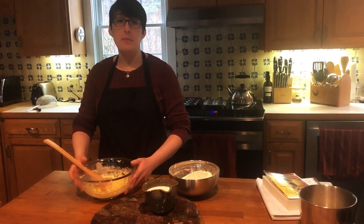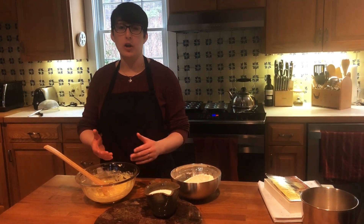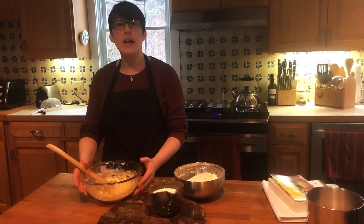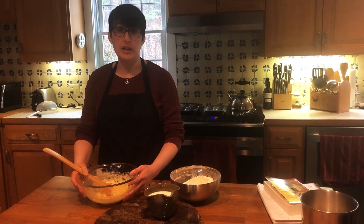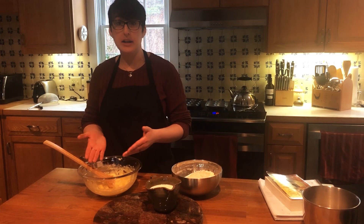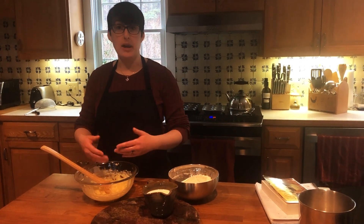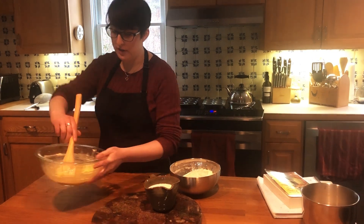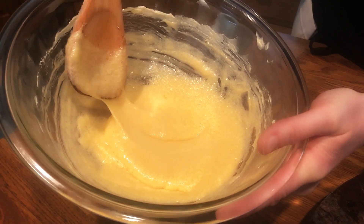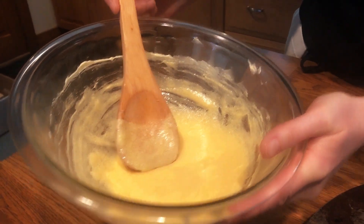I finished creaming my butter. The mixture became nice and smooth and the butter got a little bit lighter in color — it took about a minute of beating it around in the bowl with a wooden spoon. Then I went ahead and added my cup of granulated sugar and my beaten egg. You want to beat the egg before you add it into everything, just like you would when making scrambled eggs, so that it has a nice smooth mixture.